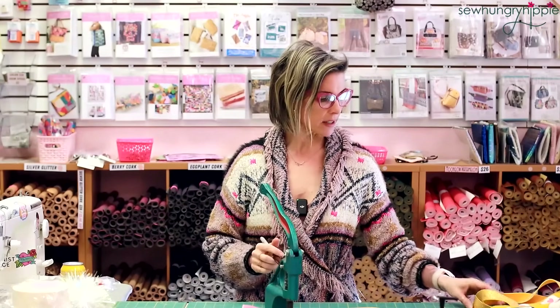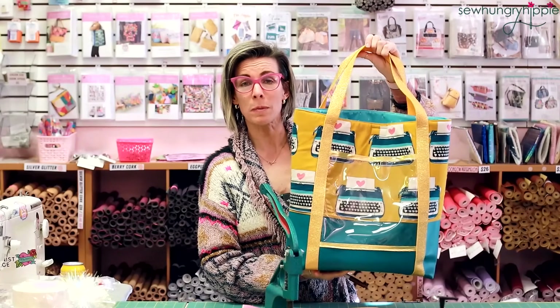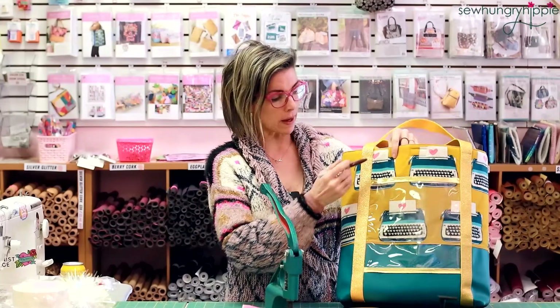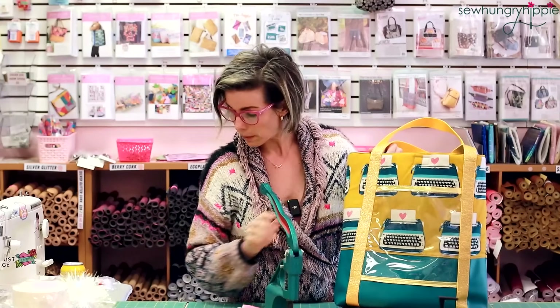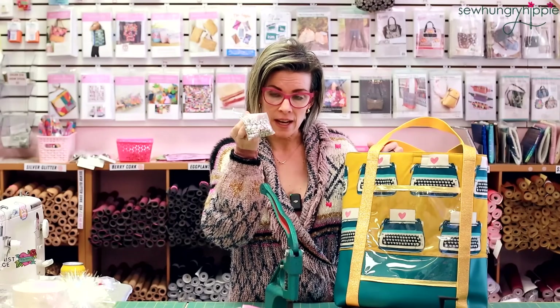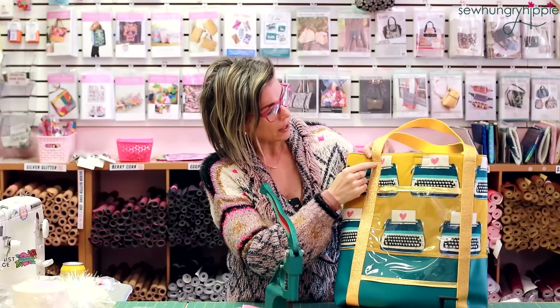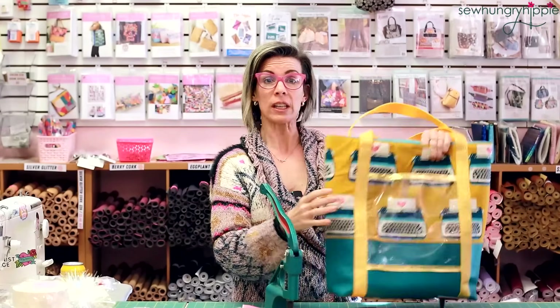Now for the rivets, I'm going to take this essentials tote that I've already made and add some rivets. Usually this is my go-to for a grocery bag so it gets really loaded down. The handles do go all the way through to the bottom so they're pretty strong, but if you wanted to add any strength, my go-to is just putting in a couple of rivets. I only have my 12-millimeter cap size here, which is a pretty big rivet for this bag.